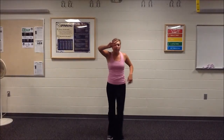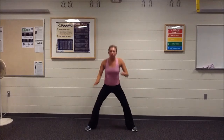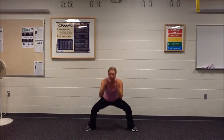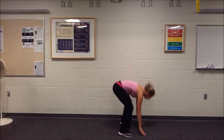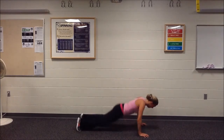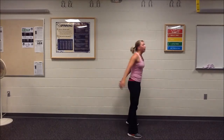Alright guys, round three — wide, wide, wide stance. We're going to open our thighs, hips back, 10 of them. Five more. Last one, good. Five burpees — stand all the way up. Good. Five push-ups.